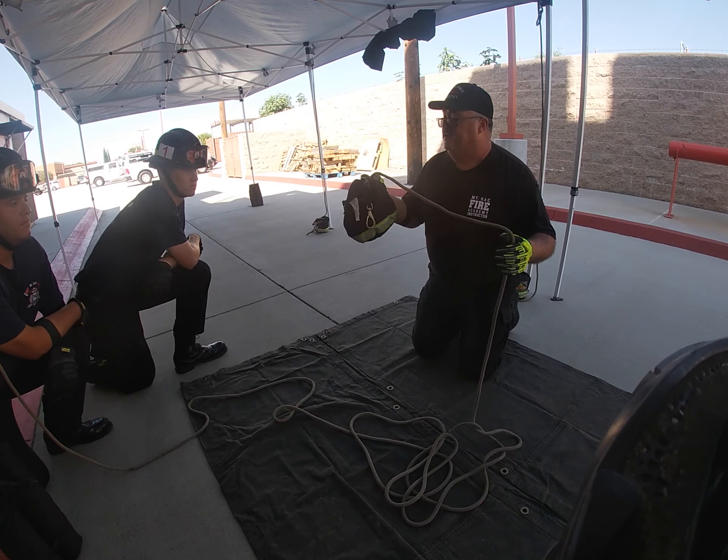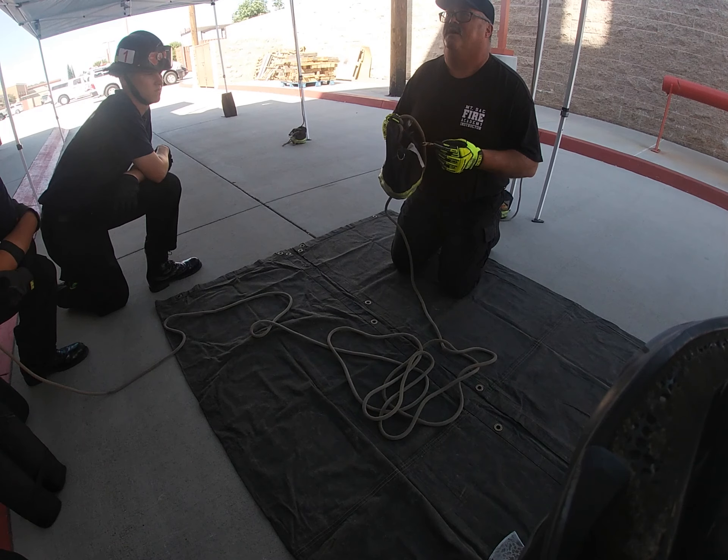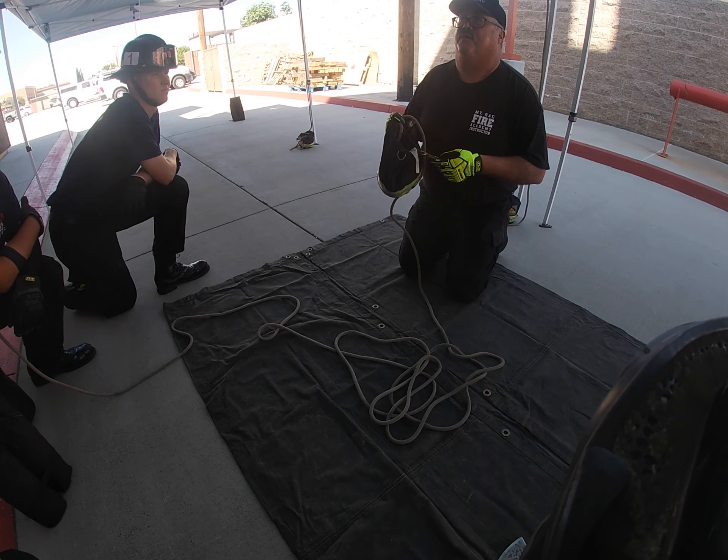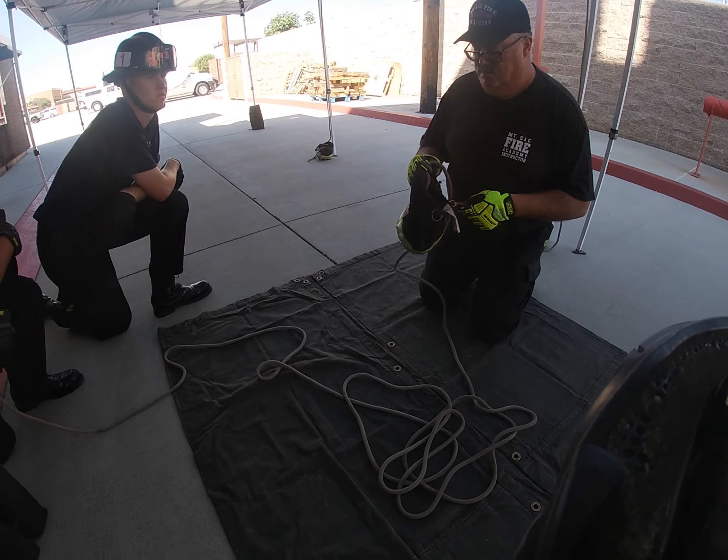These bags are basically throw bags that most fire departments have — the guys have them strapped to their BA. So everybody's got a bag of utility rope.